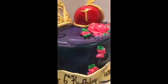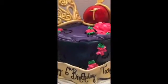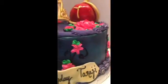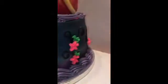This cake I buttercreamed white and then I airbrushed it. I mixed green and sky blue together to get a teal color — you can see there's like a teal color — and I shaded in some purple and sky blue. You can see the purple down here, then teal, then a dark blue going up, and I just did some piping.